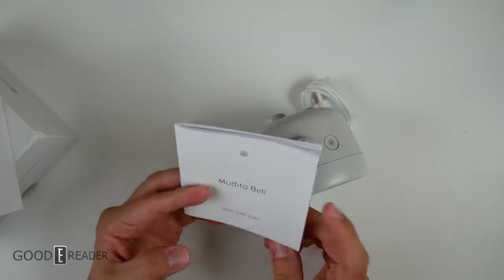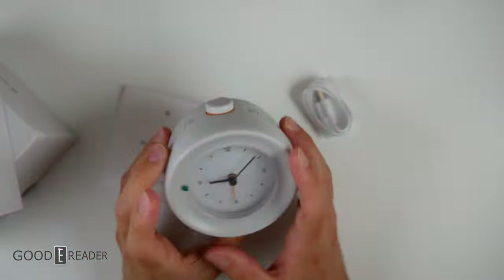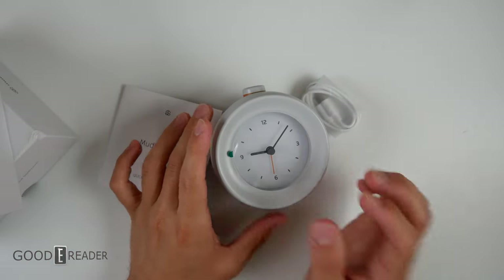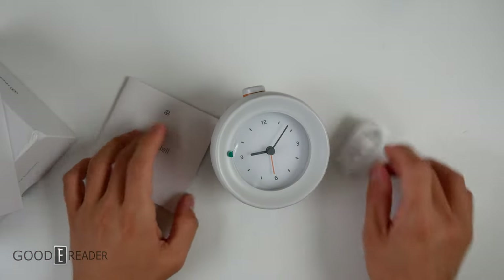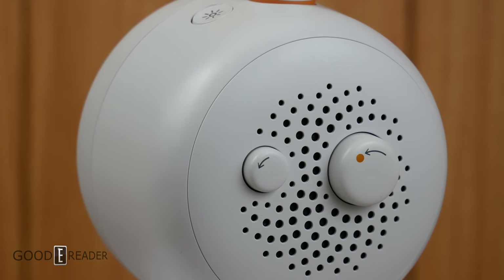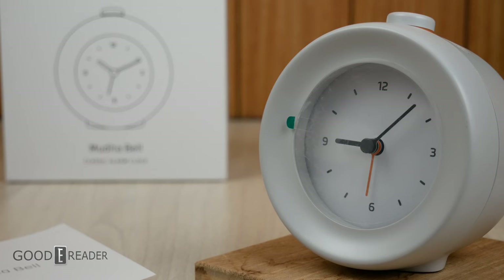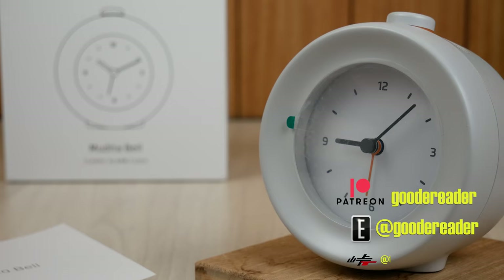It really is just very nice products from these guys. They're a company out of Poland. They even have an e-ink phone that they're going to send us in a future video. But for now, this is everything in the box with the brand new Mudita Bell — a Polish company that has your back when it comes to the betterment of yourself and relaxation, breathing exercises, and the like. For GoodyReader.com, this is Peter.